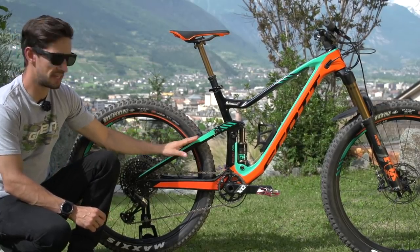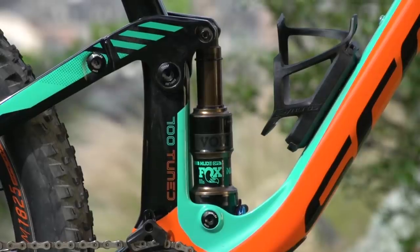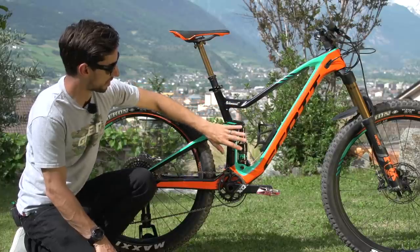This is the fully redesigned Genius. You see some of those features it has in common with the Spark, which was also redesigned last year. Most obviously, they actually lay out the frame differently. The old Genius had the shock mounted to the top tube, but now the link is flipped the other way and the shock comes down to the bottom.